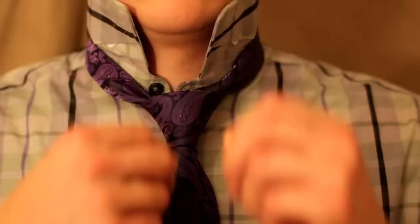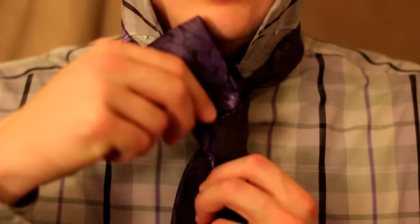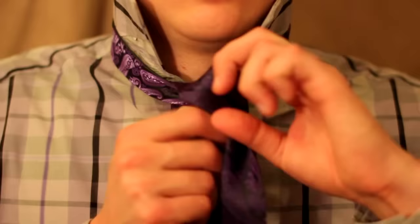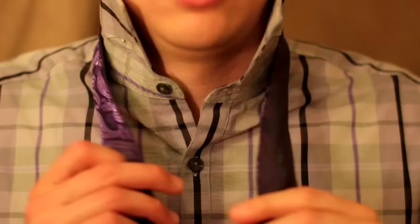So I'm going to go ahead and untie it first — this is the final product, this is what it's going to look like. I'm going to pull this out from the front; this is kind of how a tie comes apart, this comes down.